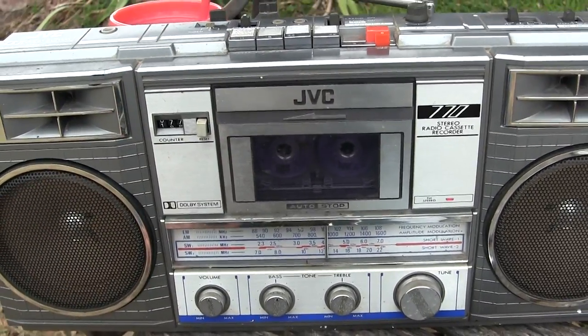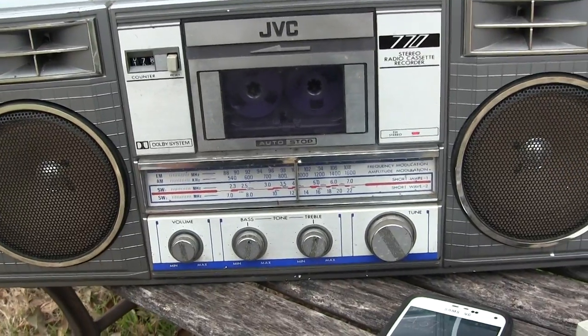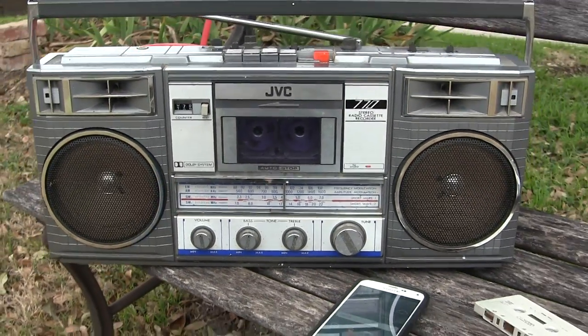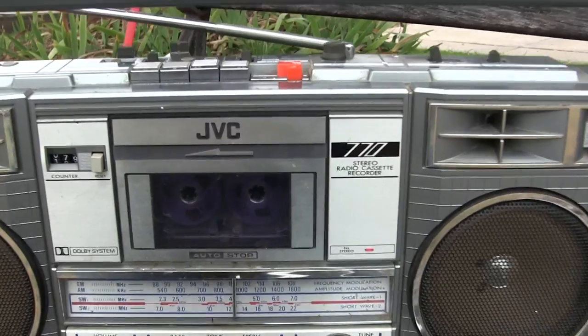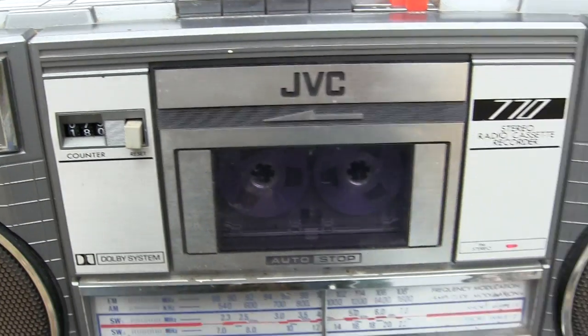Now let's try a little play of whatever is on this real clear tape, which is probably nothing because I don't put anything on it. It's playing at the proper speed and the tape counter is running along ever so slowly.